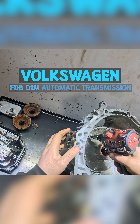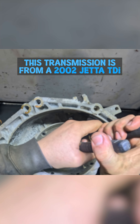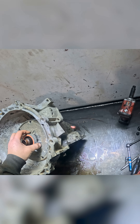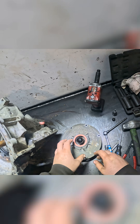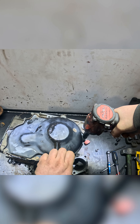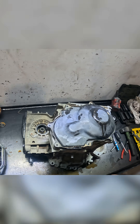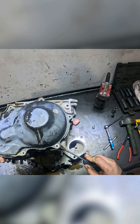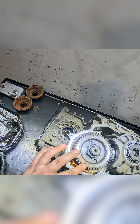Let's get our pump out of here. Take off our rear cover here. There's some water in there.